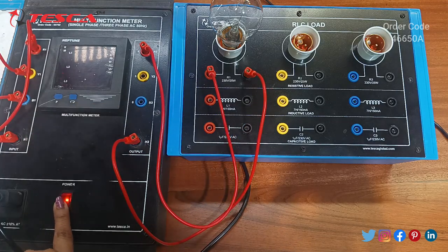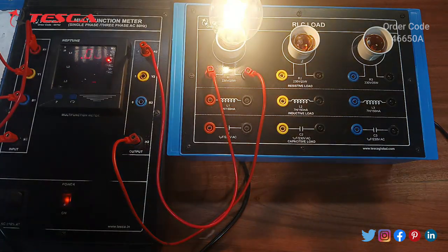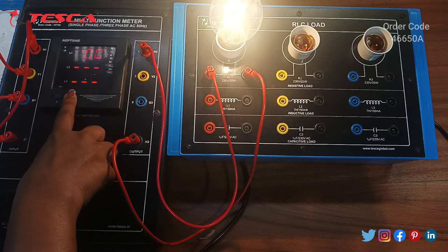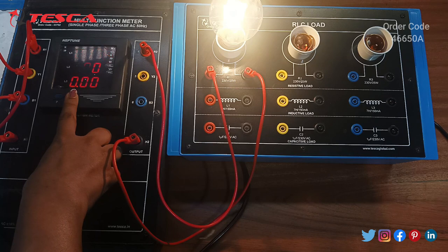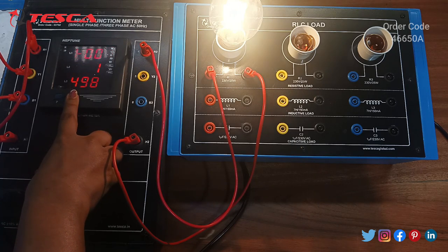Now we will switch this multifunction meter on and give the power supply. We can see the LED glows. This is our multifunction meter and we can see the power factor of the resistive load is 1. By pressing this button, we can check other parameters as well. The current is 0.17 amperes and the voltage is 245 volts.